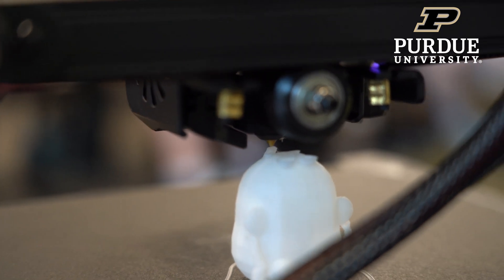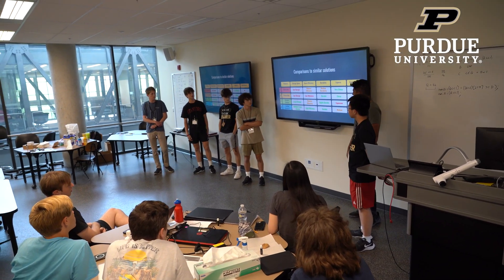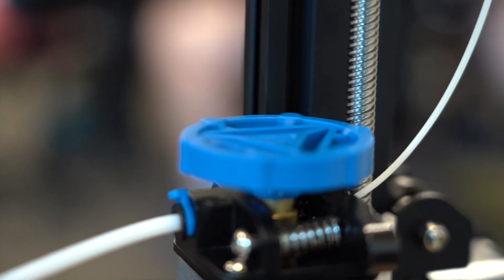Summer High School is a chance for high school students to come to Purdue and see what it's like to take some of the courses offered by Purdue. We developed this course that was all about using 3D printing to design a new product. The students were in groups of five and they had a 3D printer right on their desk that they could start playing around with. The goal was to give people a hands-on experience for how we can actually prototype new products using 3D printing.